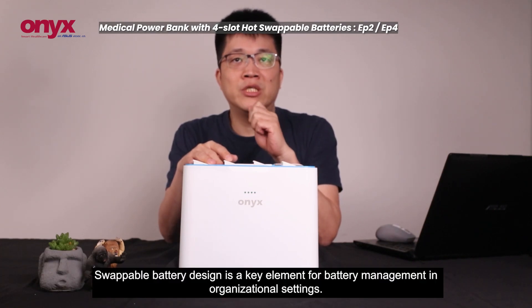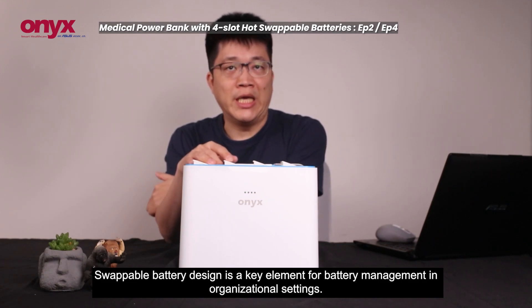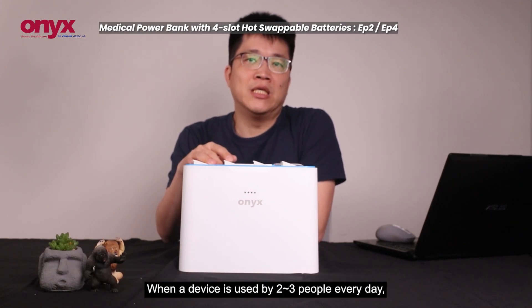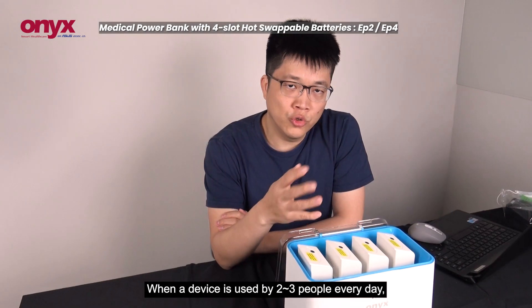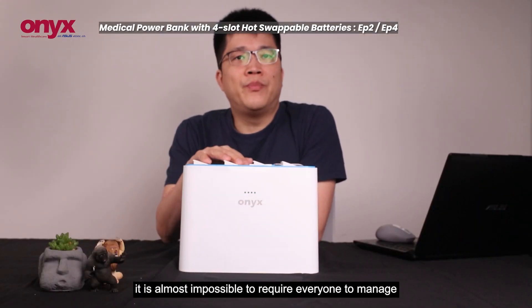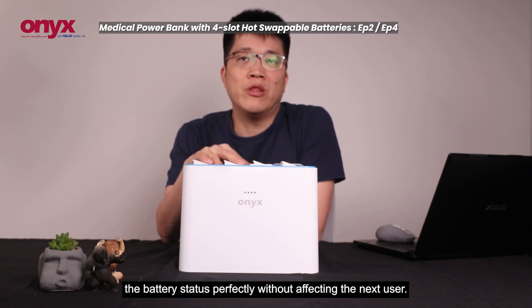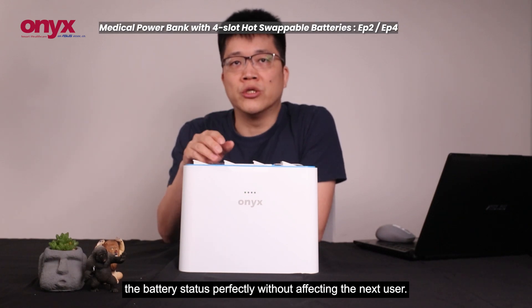Swiper battery design is a key element for battery management in organizational settings. When the device is used by two or three people every day, it is almost impossible to require everyone to manage the battery status perfectly without affecting the next user.